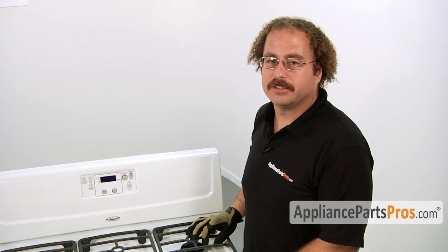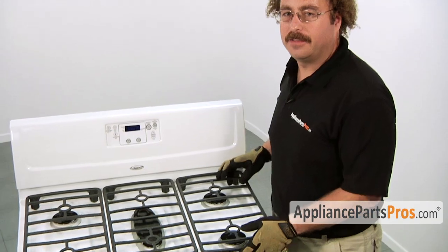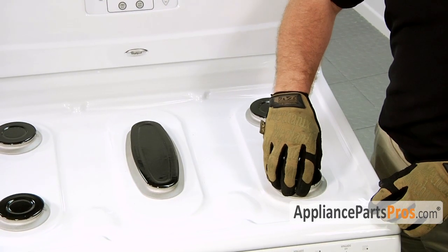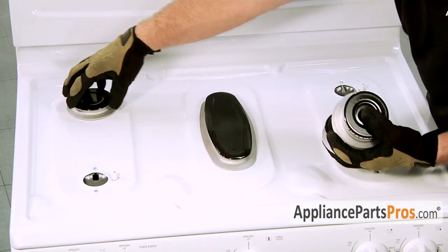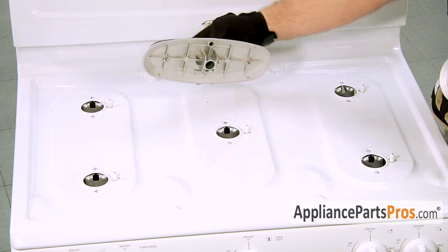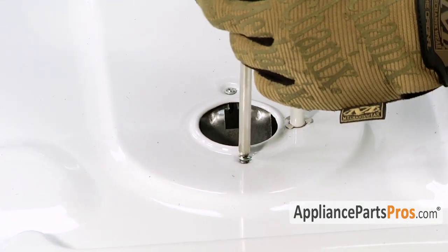In order to access underneath the cooktop, we have to remove all the grates and the burner heads. On this particular model, they just lift right off. Next, we have to remove the screws that hold the burner tube assemblies to the cooktop.